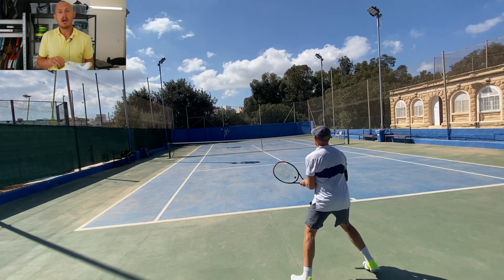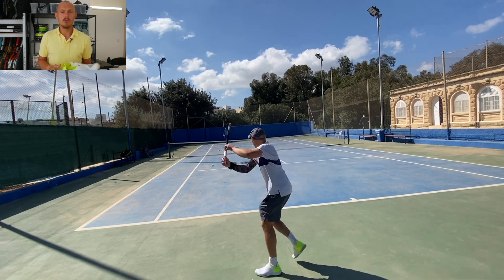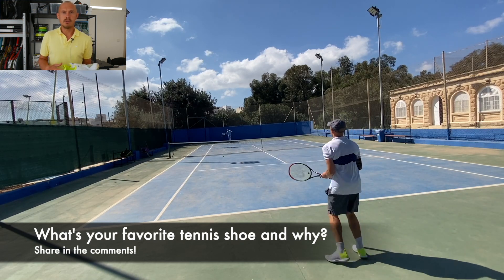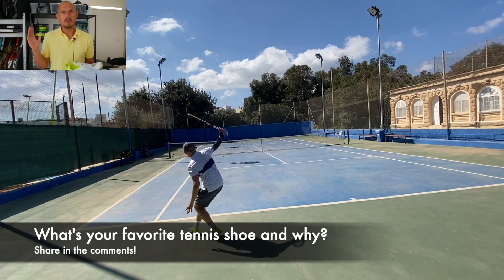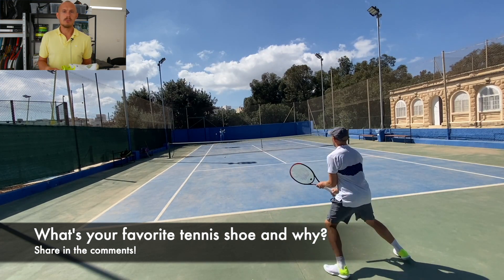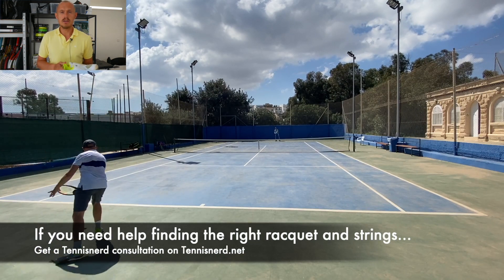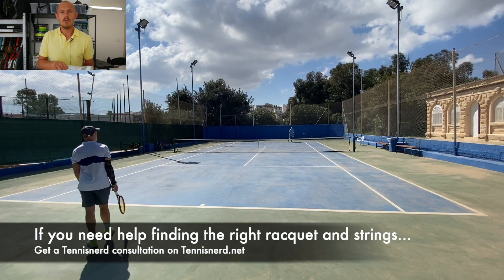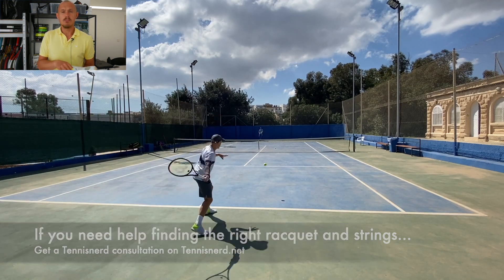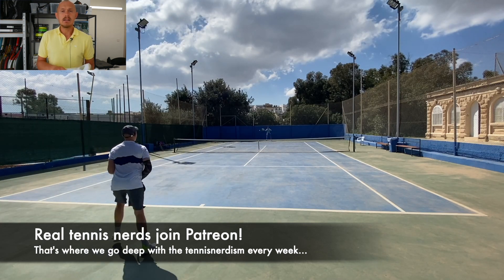That's all for this Tennis Nerd shoe review. I hope you found it useful in selecting your tennis shoe. What shoe do you use? I'm curious to know — playing around a lot with shoes, trying to find the perfect one for me. Any tips or recommendations are welcome in the comments below. If you need help finding a racket instead of a shoe, check out the Tennis Nerd consultation service on TennisNerd.net. And if you want more nerdy tennis stuff, become a patron at patreon.com/tennisnerd.